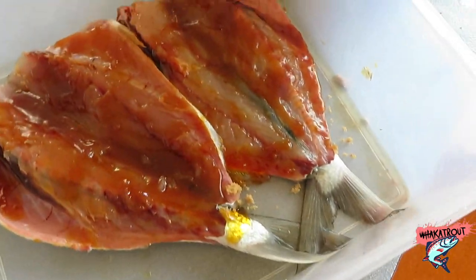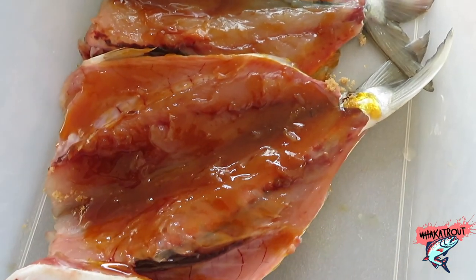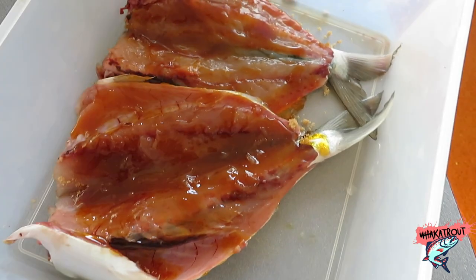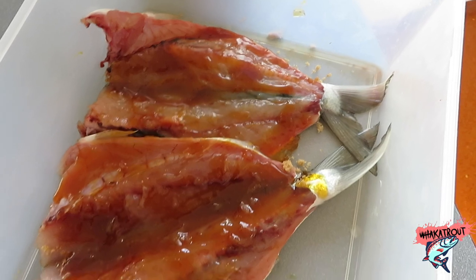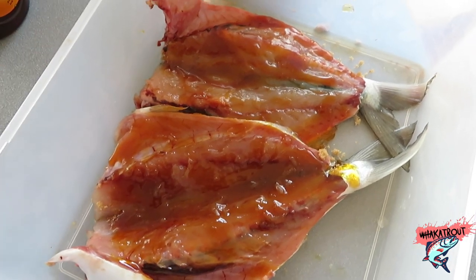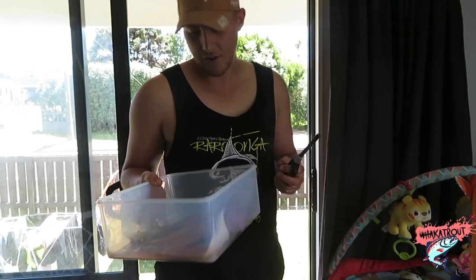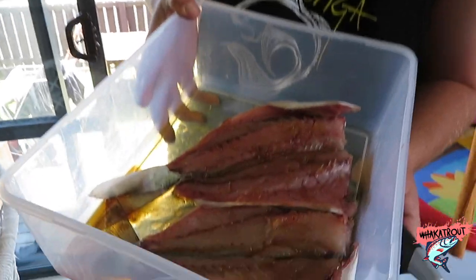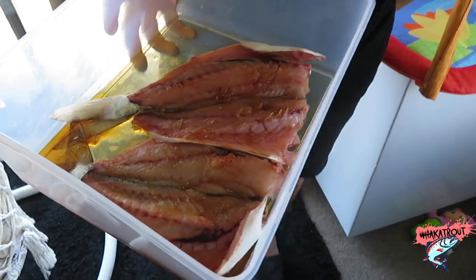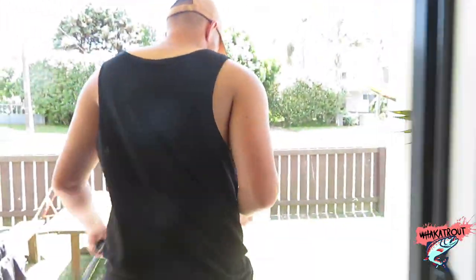Just massaging the syrup in - the kawai is already starting to mend together. Sorry for the crying baby in the background, I'm on daddy duties. The mixture is already starting to blend together. It's currently eight o'clock in the morning - I'll probably leave it as long as I can, maybe until about 12, and then we'll get into the smoking. The marinade has set in nicely with a bit left over to drizzle on once it's in the smoker.